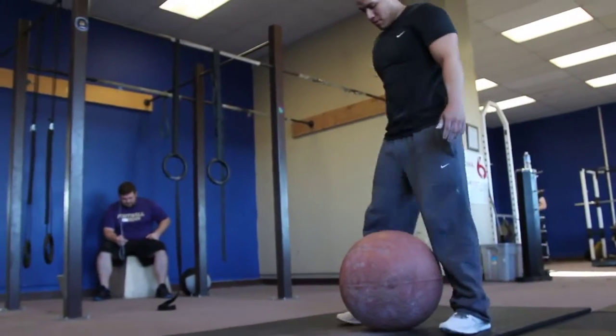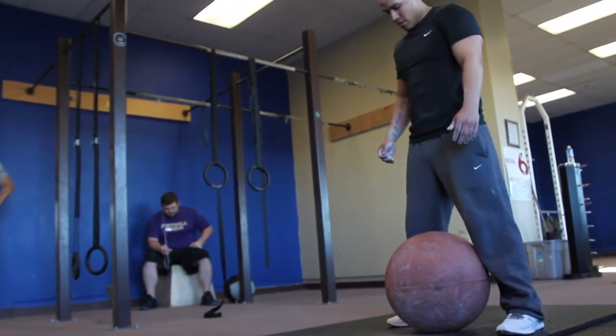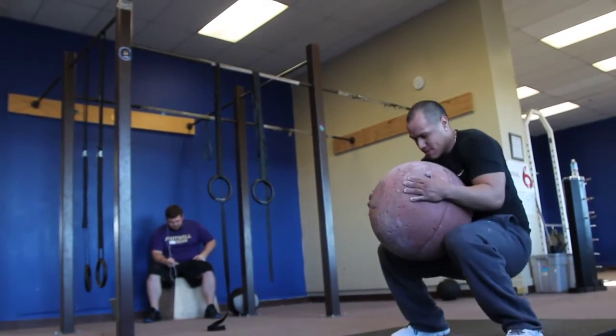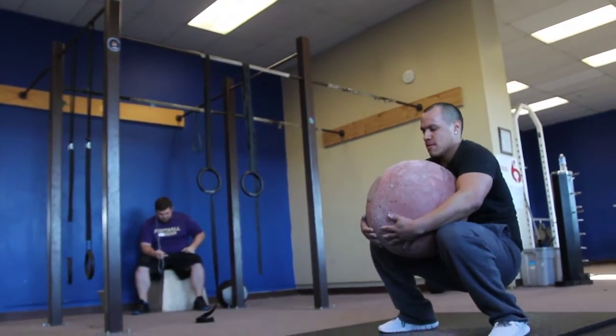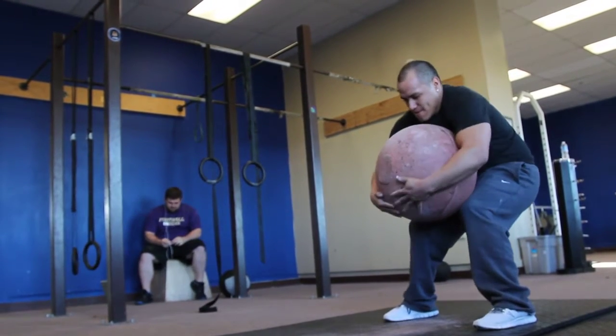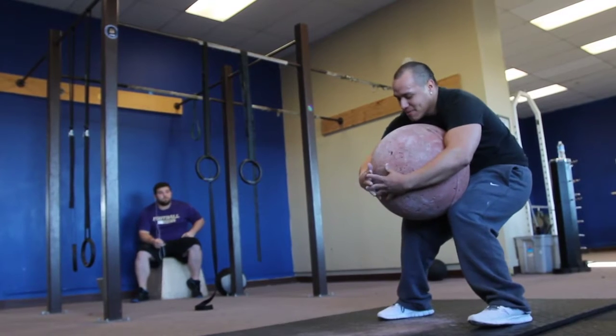Stay tight, you got this, come on. There it is! That's good though, it's all about technique. Pull it in. There you go, right there, yes.